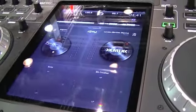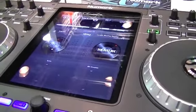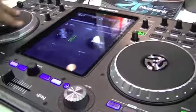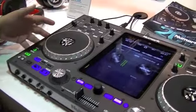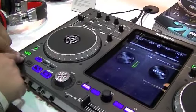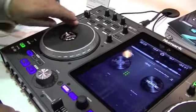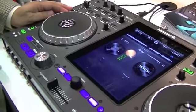The Numark iDJ Pro utilizes the DJ apps from Algorithm. You want to be that DJ and mix in that music — you've got all the best features. You've got your pitch bending, whichever method: slider or pitch bend knobs, and scratching.